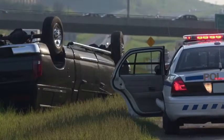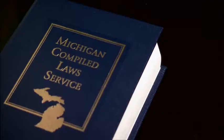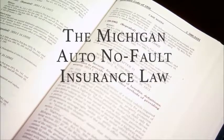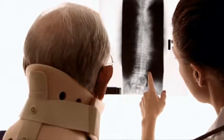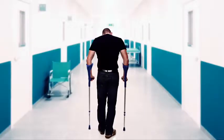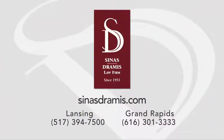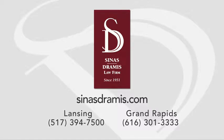Motor vehicle collisions injure or kill over 70,000 people a year in Michigan. Many of those cases result in complicated legal issues under the auto no-fault law that can have lifelong consequences. Don't go it alone — call the experienced legal team at the Sinas Dramis Law Firm. They have earned a statewide reputation of excellence in auto no-fault and personal injury cases.